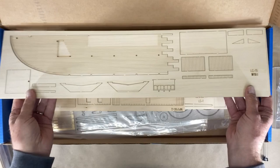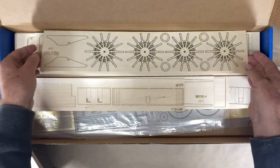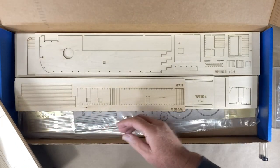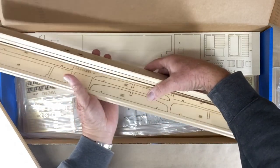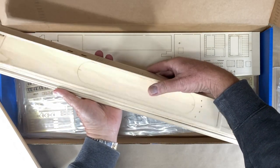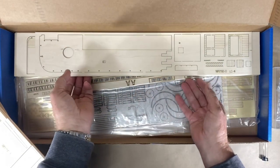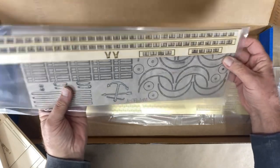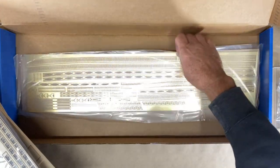Looks very interesting. Lots and lots of parts and pieces. Some of these are numbered, some are not — that's where the sheets will come in handy. I'm just trying to get down here to the bottom. These are in a protective wrapper. And then a lot of nice brass fittings.